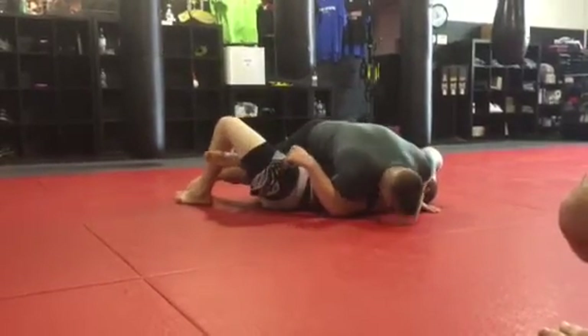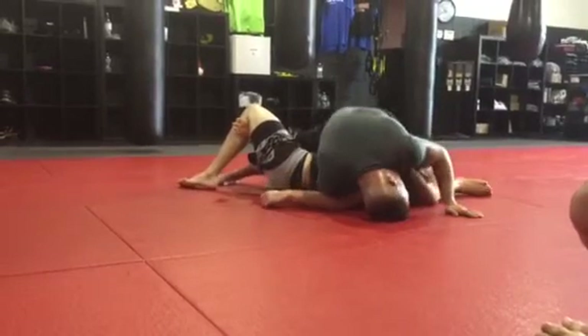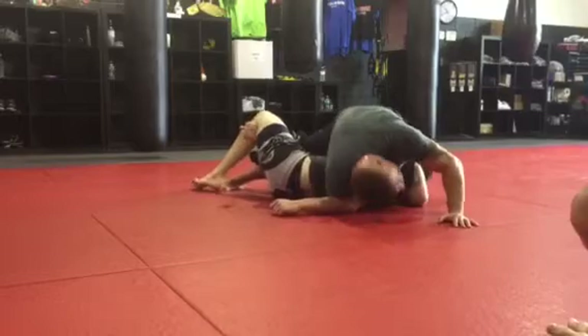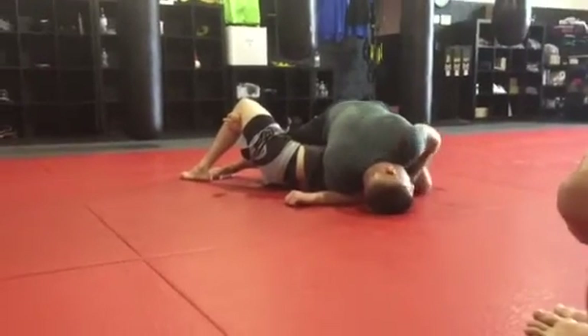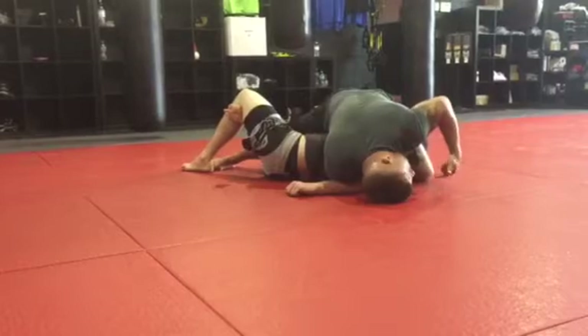Even though he's got my leg trapped, I'm going to post my leg up here and shut my knee down. Now I'm going to pull his shoulder up a little bit and scoop my leg under his head. When I get to this point, I want to stay tight and pin his arm to the mat — this is essential to getting and finishing with this Kimura.